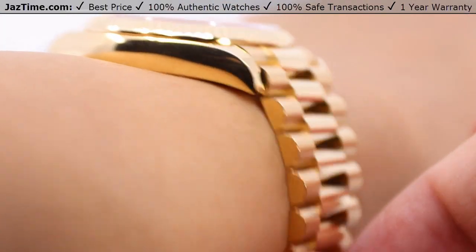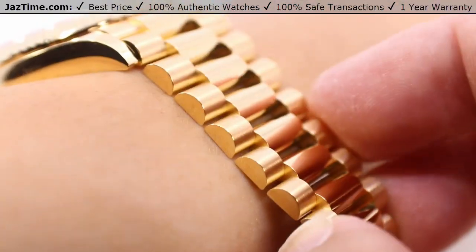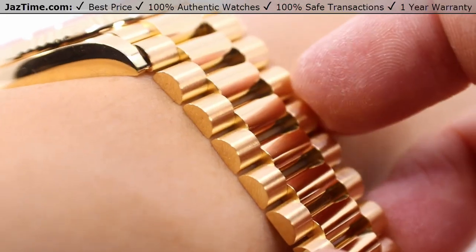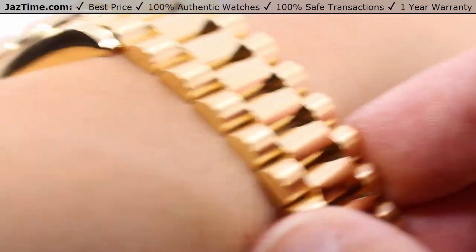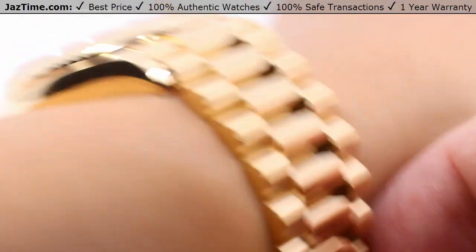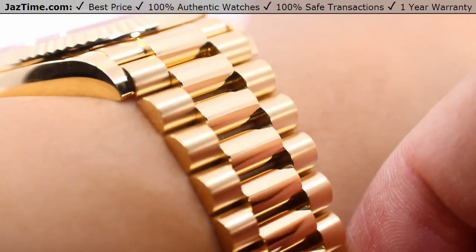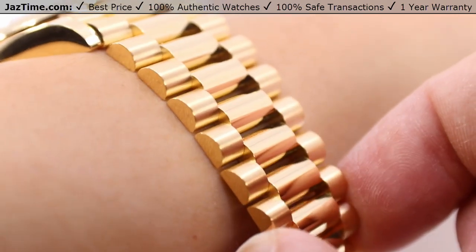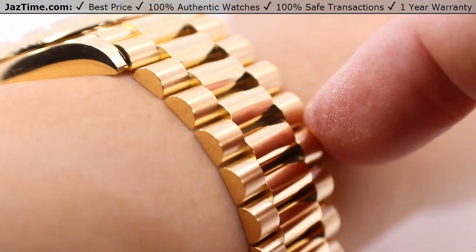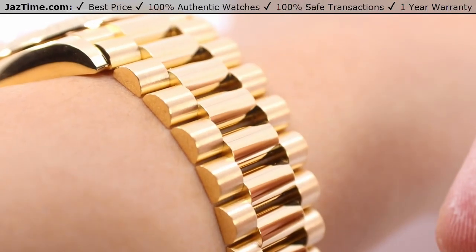Looking at it straight down the wrist, hardly any space under the lugs — feels very good on the wrist because you have the President bracelet, combining the best of the Oyster and Jubilee bracelets. When it comes to feel, it feels just like a Jubilee bracelet, but certainly has that strength and heft of an Oyster bracelet. These links basically have zero tolerance among them, meaning Rolex designed this bracelet for the entire lifetime of the watch. This bracelet will never actually pinch your skin, won't pull hairs out, always feels comfortable, looks excellent on the outside, and feels even better on the inside.